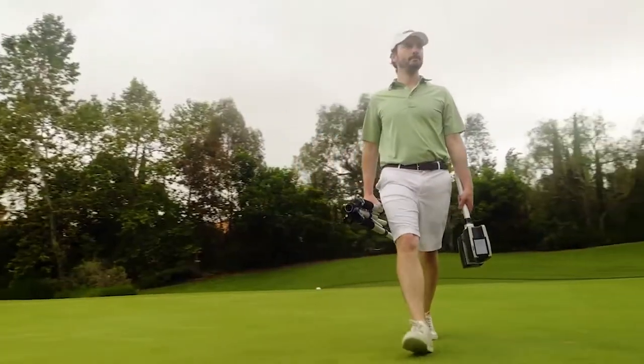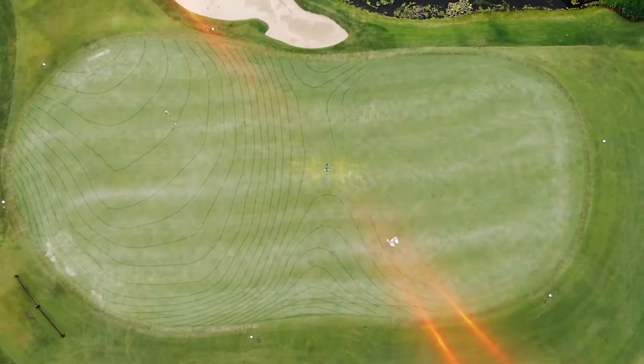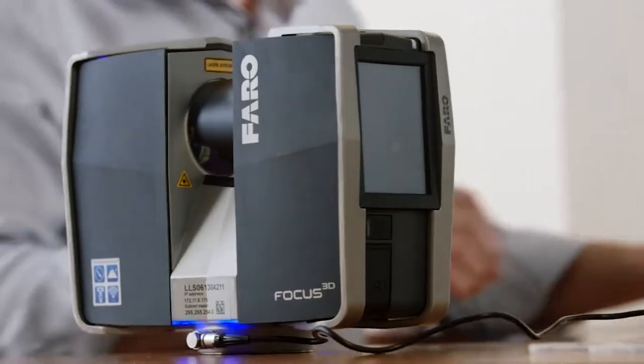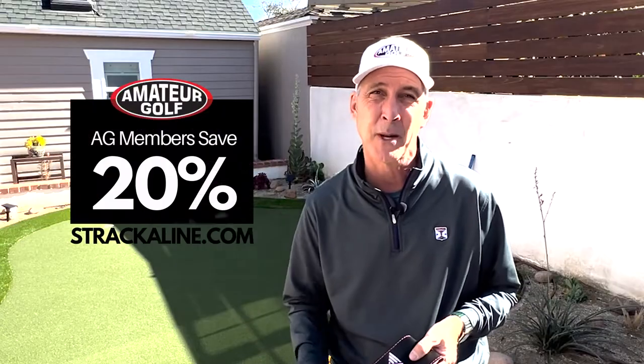They've done something pretty amazing — they've lowered their prices by 60% during a time of inflation. They have the courses scanned and the high-tech equipment. We're going to look at how they were able to do that so you can get a combo printed guide with greens and yardage for $39, and save 20% with your AmateurGolf.com discount.